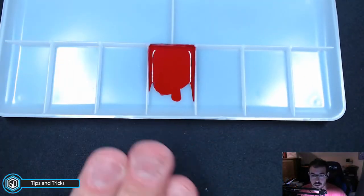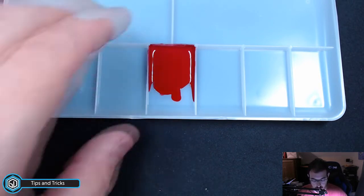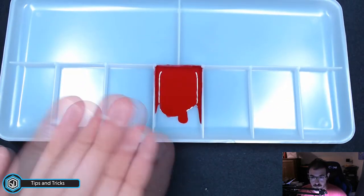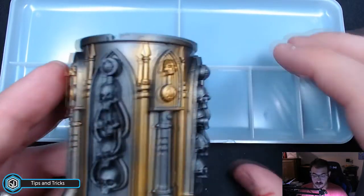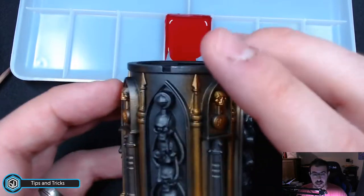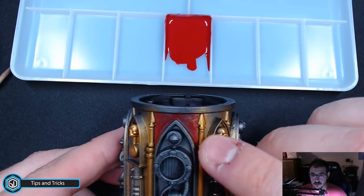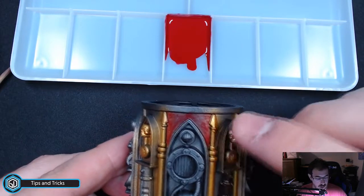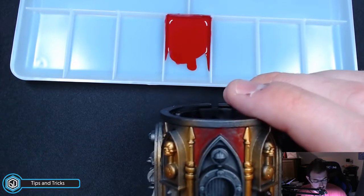Now that we have our glaze put together — which you can see on my other video — we've got our glaze mixed and poured out. We're going to turn all of the metallics around here, this whole surface, into red. We've started a little bit here. This is very thin and it's still drying because of the glaze medium — it doesn't set right away, it extends the life of the paint a little bit.